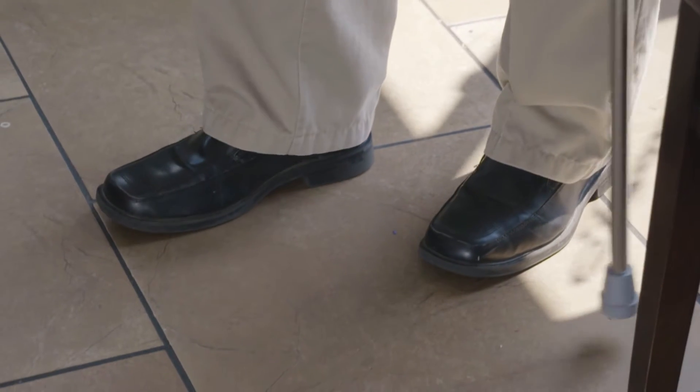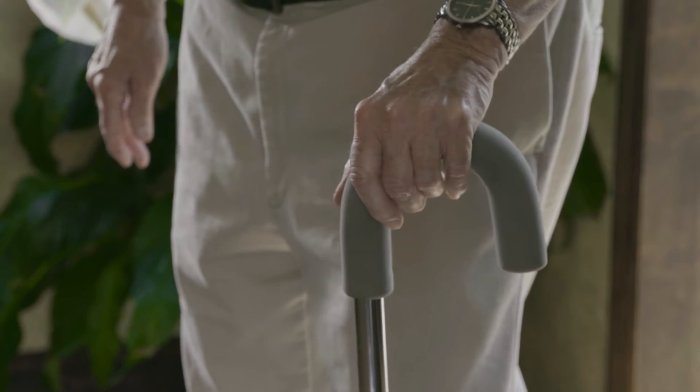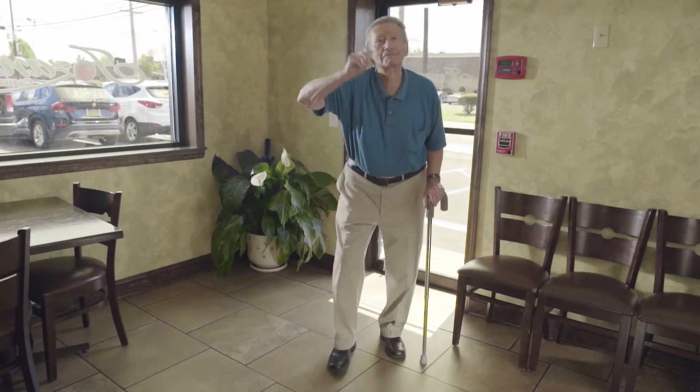The guys call me basic, but I disagree. I just like the simple things in life — a good red wine, a good old western, and a dependable cane that promotes the balance walking I need. This cane is height adjustable and the handle reduces hand fatigue. What more can I ask for?